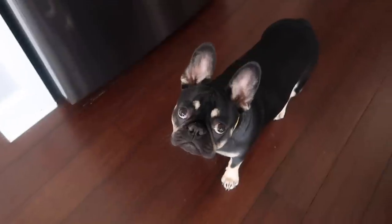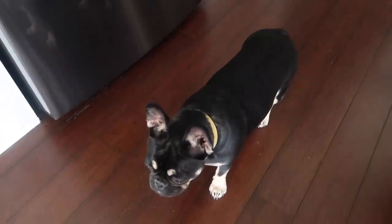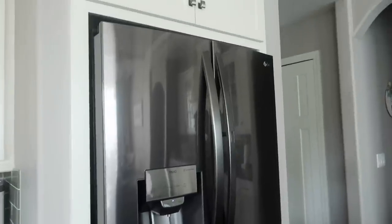I'll show you guys the inside of the fridge later because I want to let it get cool first — I don't want to keep opening the doors. Are we ready for the final fridge reveal? I got everything organized in it and I'm going to show you.